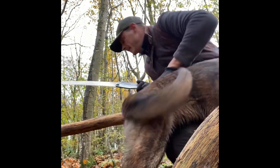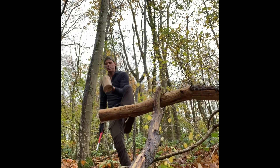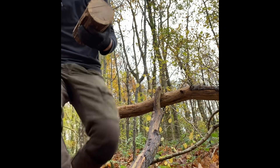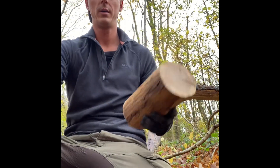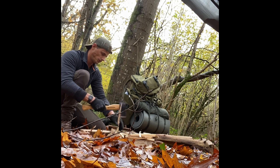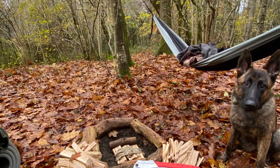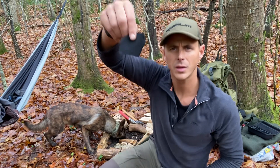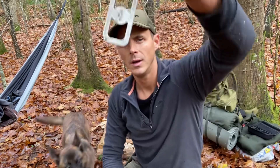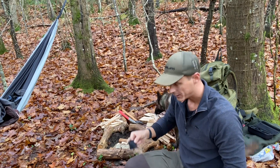Look at the grain on that American oak. For this I've got my charcoal, the steel, flint wood packed up — and this is fantastic stuff.